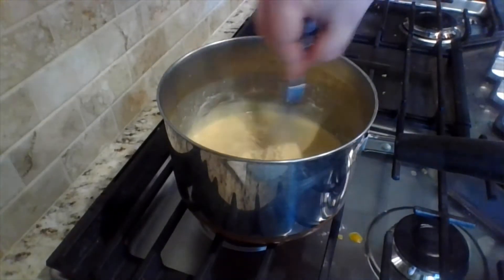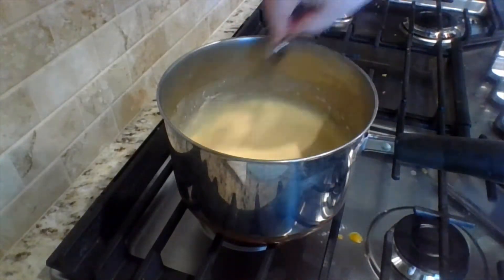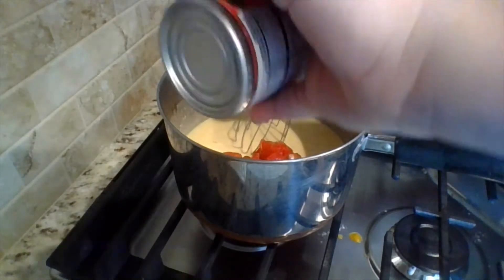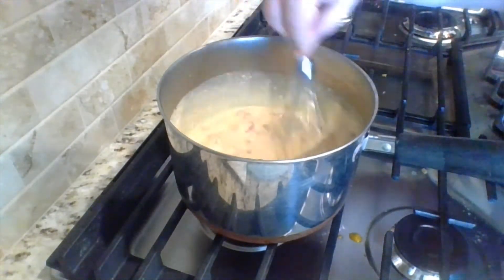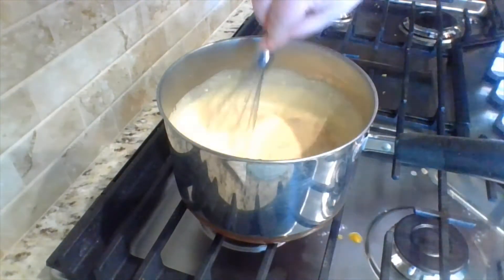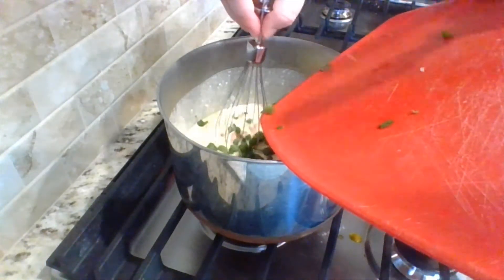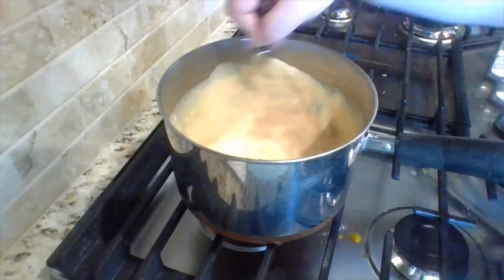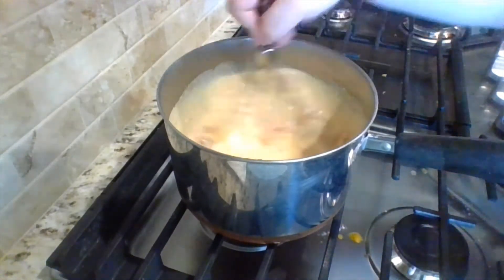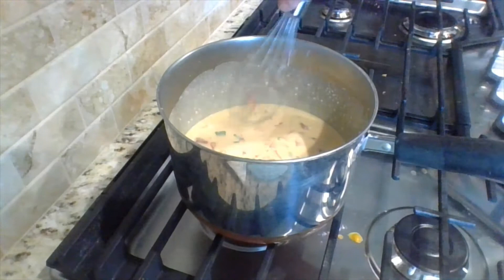Add some salt and pepper to taste. Then we're adding in one can of drained Rotel. Dee is going to bring over the green onions she chopped up — about two tablespoons worth, a couple stalks. We're mixing all that in. Also, make sure you've preheated the oven to 350.